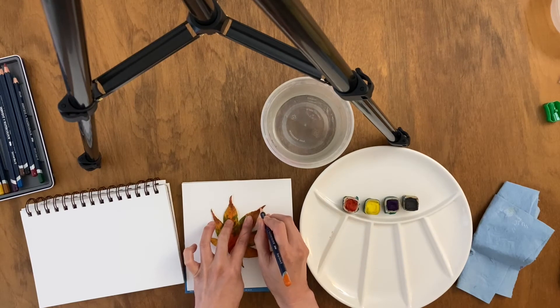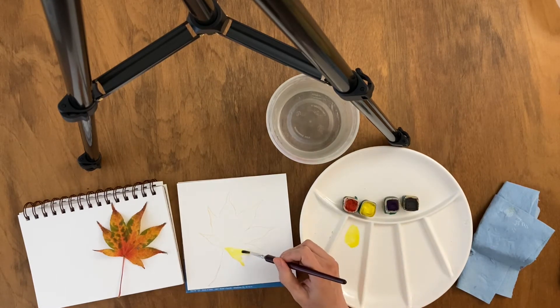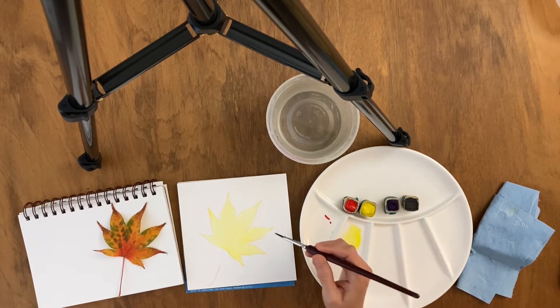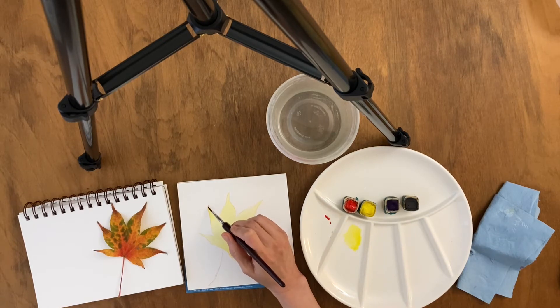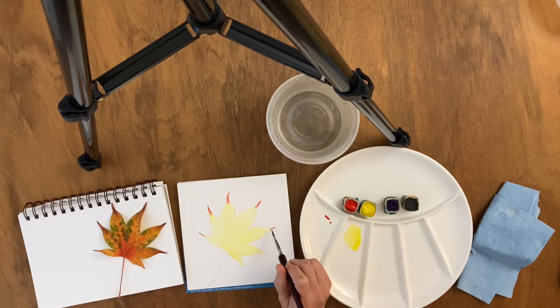I'm saving myself a bit of time by tracing the leaf. And now I'm applying a first wash of light yellow. Watercolor is a transparent painting medium.